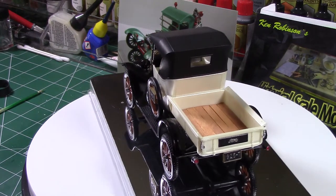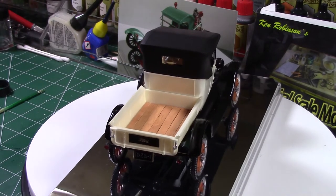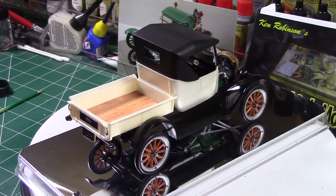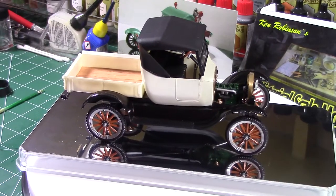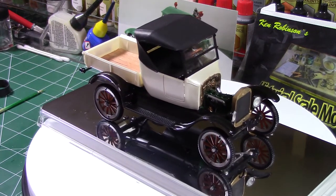There you can see the wood slats I put in — that's balsa wood. I didn't stain anything; I just painted it with Future to make it look a little bit shinier. So yeah, that's basically it — that's my 1925 Ford Model T.